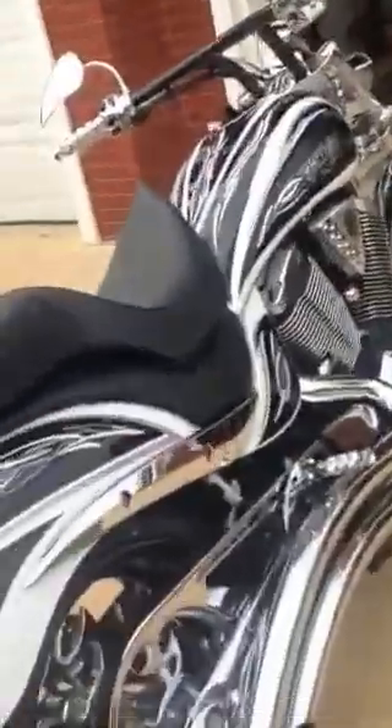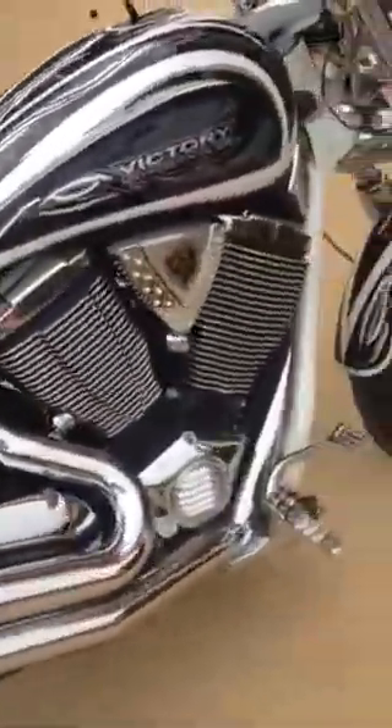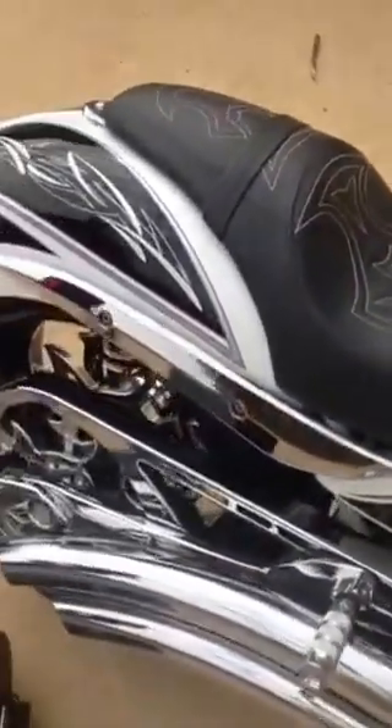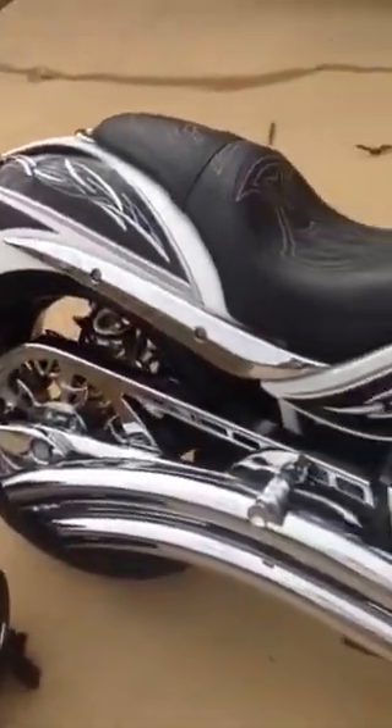For added storage, we also bought the Tourmaster pack — real simple, real easy, slides on the back of the seat. So you have the weekend bike as well as the bike night bike. You take the touring seat off and then you see the tribal stitching — that's the factory seat. Like I said, the bike is full factory custom.